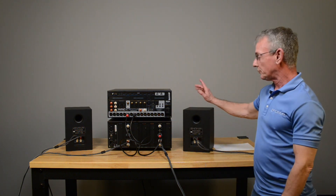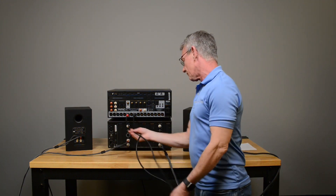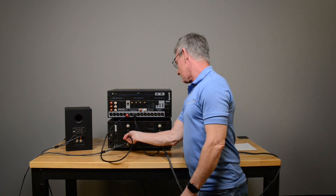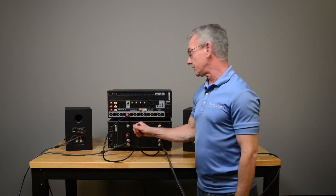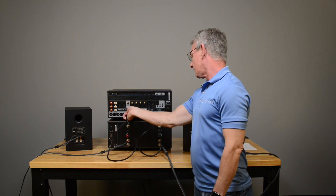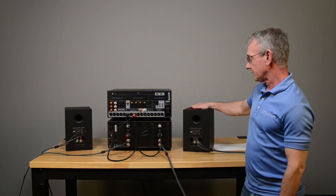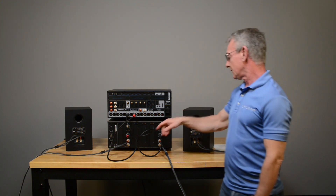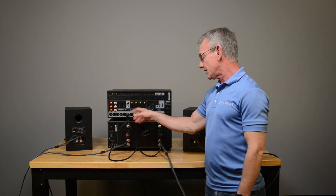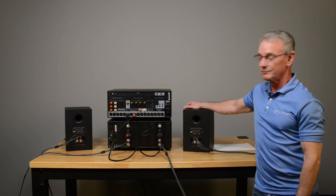But let's say it does play after swapping the inputs. Turn the system back off, put things back the way they were, and now we move up the chain — that's the whole point. You start at the end of the chain and move your way forward. So now you reverse that connection and turn the system back on. Is this playing? If it is, then you've got a bad cable coming out of your processor. If it's not playing, then the processor itself needs to be serviced. It's as simple as that.